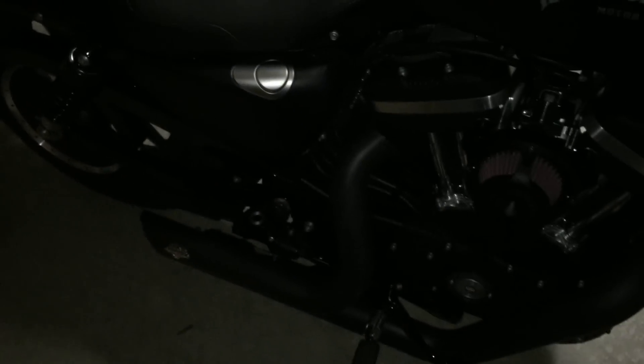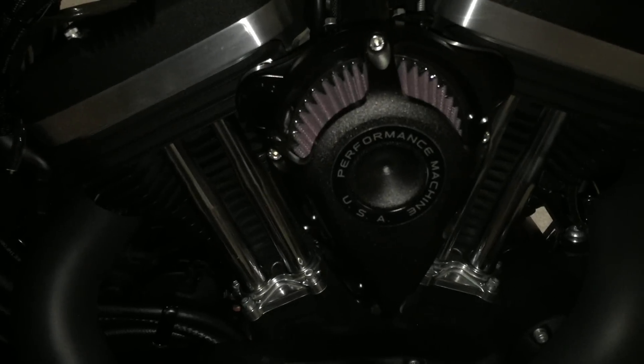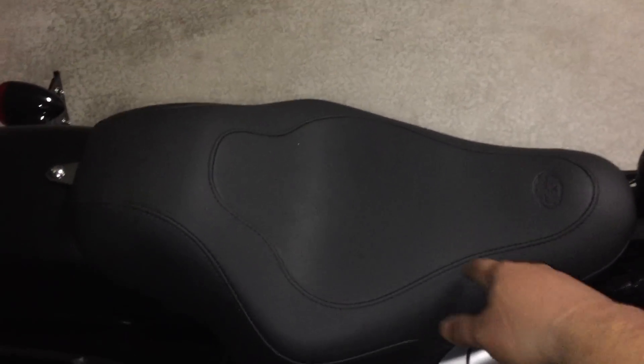This is my Harley 2015 Sportster Iron 883. I got a Performance Machine Air Intake. I got the Vance & Hines Short Shot Staggered, black. Sorry it's late at night and I decided to make a video. And I also got the Mustang Solo Tripper Seat.